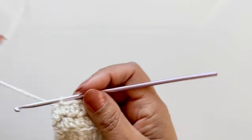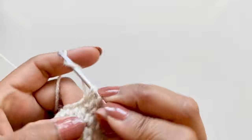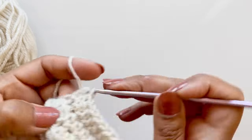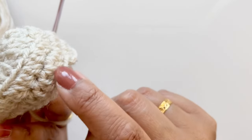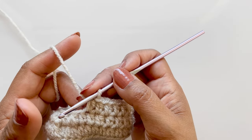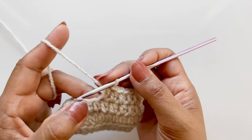Next round: chain one, half double crochet into the same stitch, and do nine - that's one, do eight more. On the previous round there were nine on this side and nine on this side. On this round there will be nine on this side and eight remaining on the other side because of the next bit we're going to do.